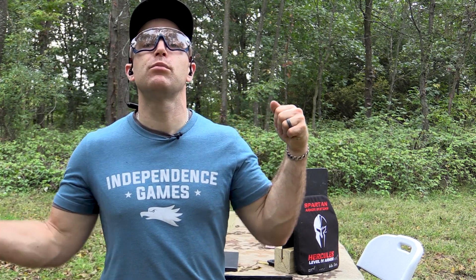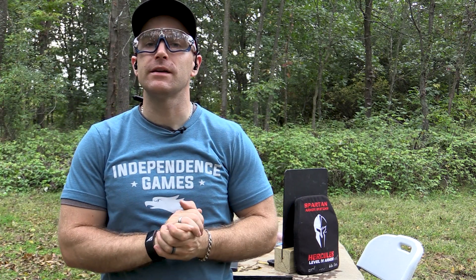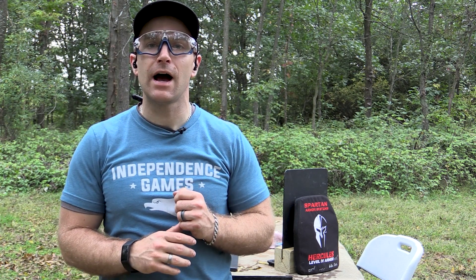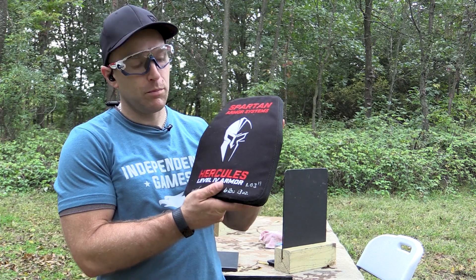Hey everyone, welcome back to the range. My name is Matt, the self-proclaimed king of armor destruction, and I've got an armor test today from Spartan Armor Systems. They are very commonly known for their steel core body armor as well as their steel targets and stands, but this one is an in-house level 4 — or upcoming NIJ RF3 — plate that they've produced: the Hercules level 4 plate.